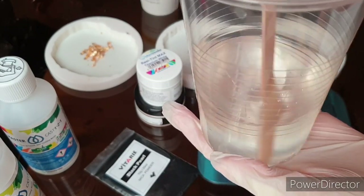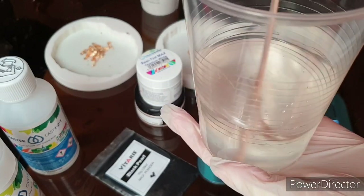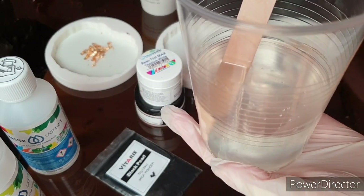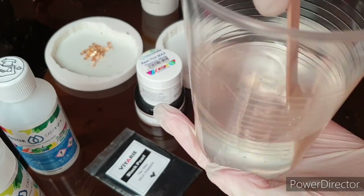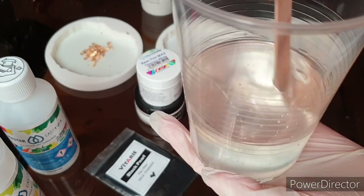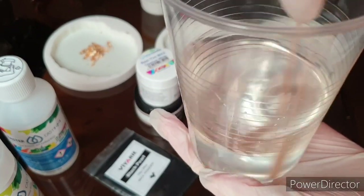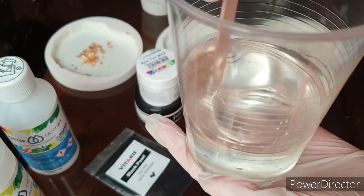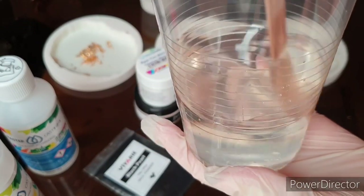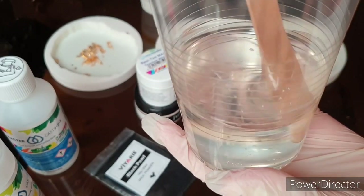Don't stir too fast — if you stir too fast you will get a lot of bubbles, and that's not good. Your resin is mixed when you don't see streaks in your cup. Mix for several minutes — I mix like three or four minutes. It depends on the resin. If your resin is very thick, it's harder to mix properly.